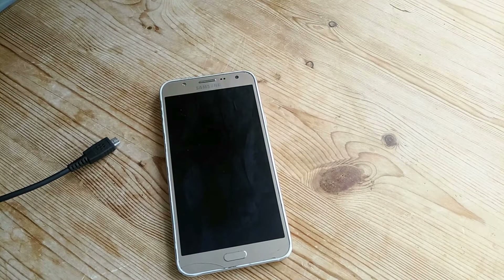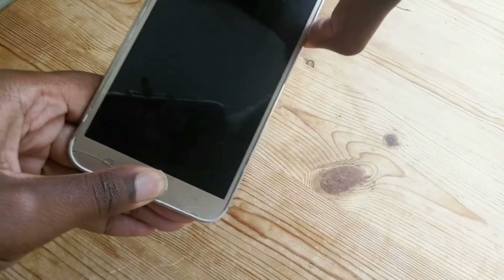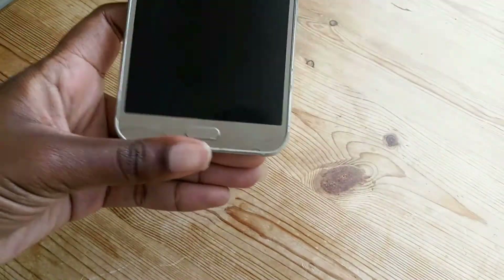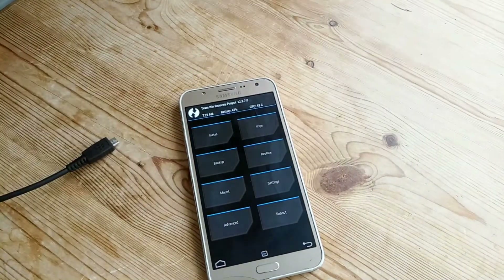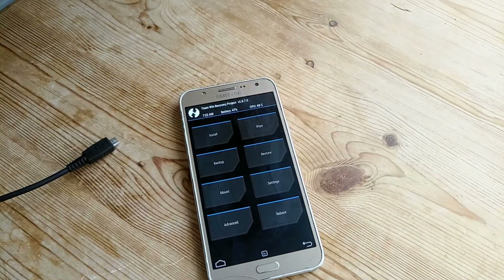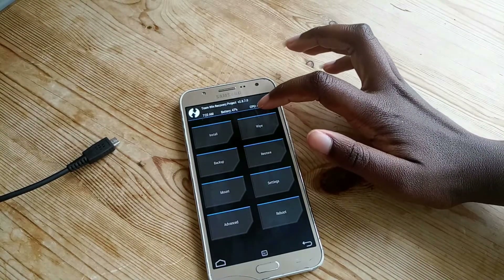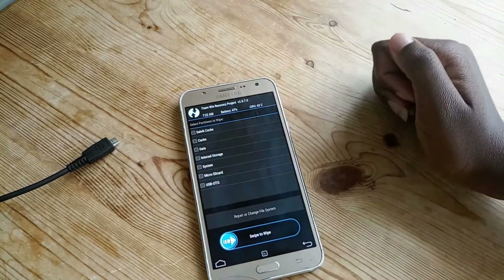You should already have TWRP installed, your device needs to be rooted, and make sure you have a backup. Now I'm pressing the volume up, home button, and power button to boot into recovery mode. I've already got a backup of this ROM so I don't need to back it up again. First I'm going to wipe using advanced wipe.